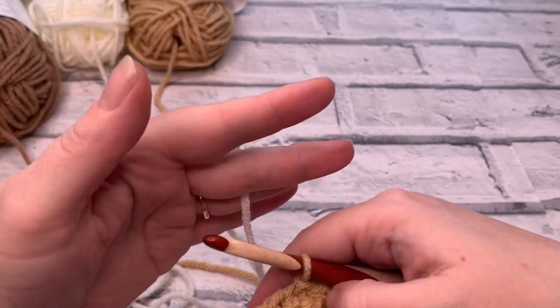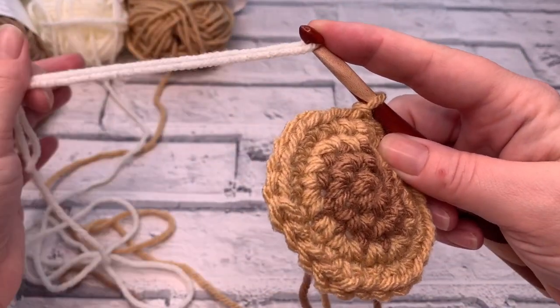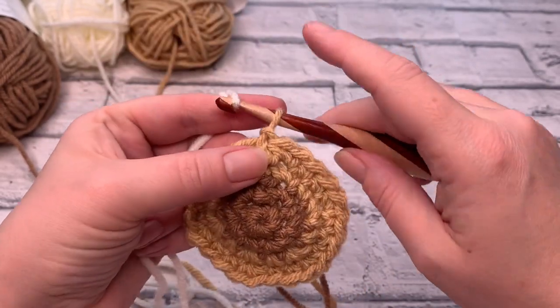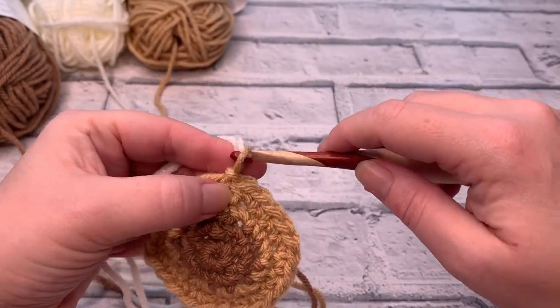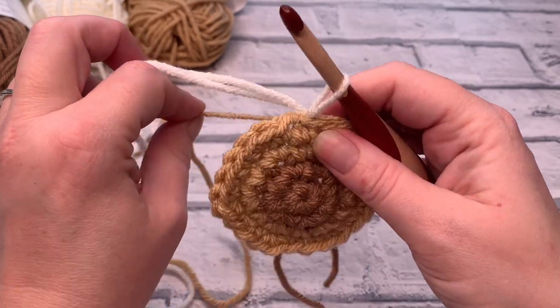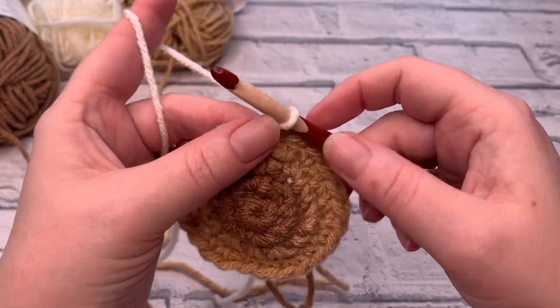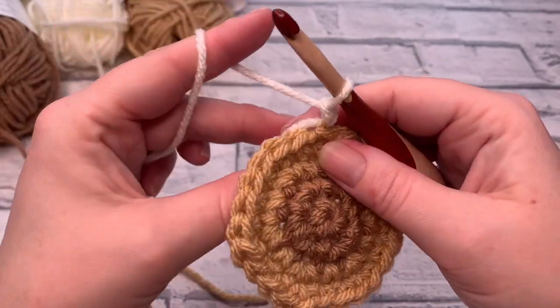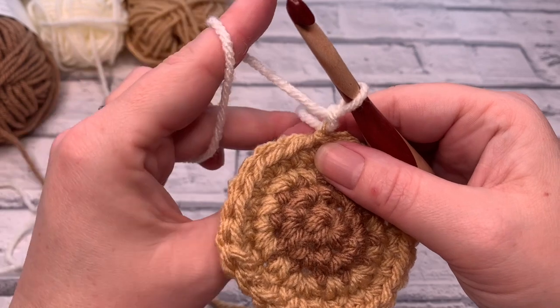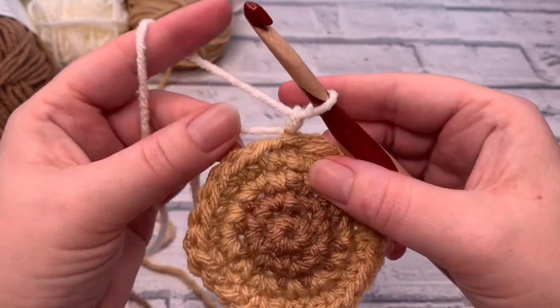We've done our slip stitch and have not chained one yet. Just place the yarn over the hook, making sure we've got a bit of a tail there in case we need to weave those in, and just pull through, then pull on the other colour to bring that down, tighten the loop on our hook, and then chain one. You can re-pull that first colour if you need to. So going into round five, we've done our chain one.